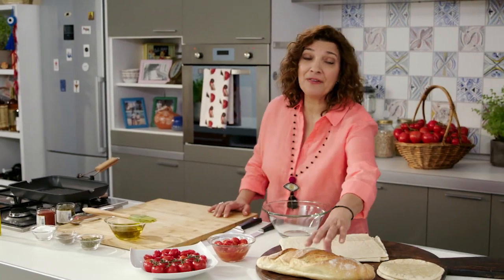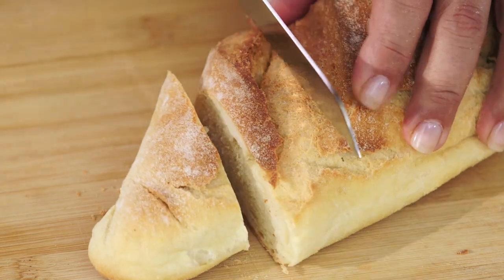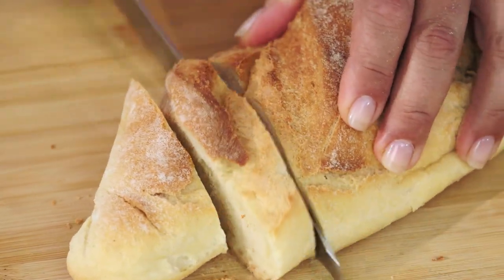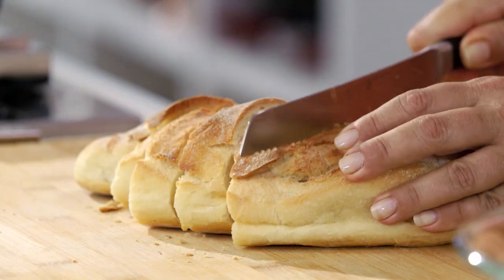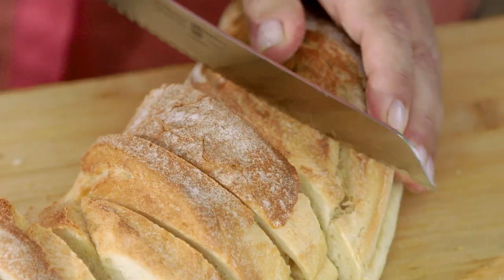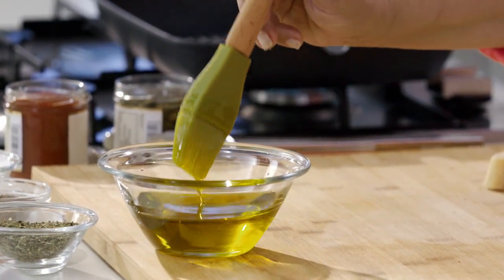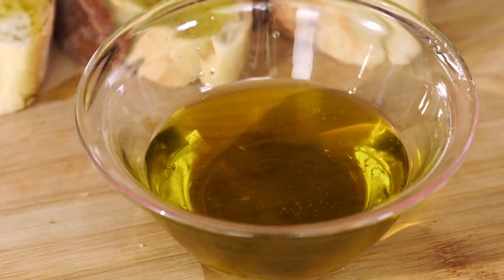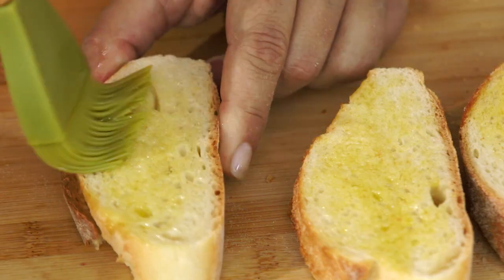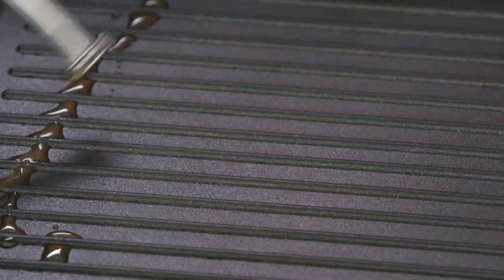For my third and final variation, I'm making something from the island of Santorini called Bertes, which basically means tomato paste. It's a spread mixed together with capers, Santorini tomato paste, a little bit of olive oil, and just spread over some grilled bread. I'm getting a little bit of olive oil in my grill pan — it's really nice to use a good quality sourdough for this, something that adds another flavor dimension.